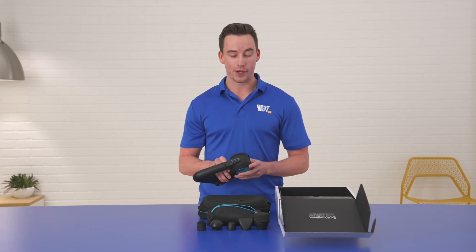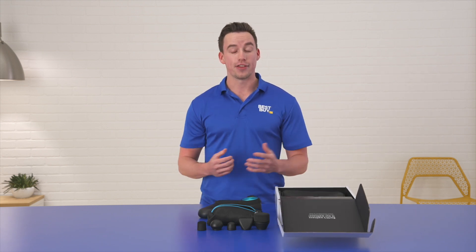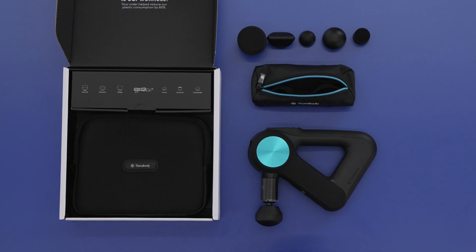The first feature that I love about the Theragun Pro is how quiet it is. With QuietForce technology, Therabody has fully redesigned their second-generation motor, making it quieter than ever — and it won't sacrifice any of the power during your treatments.